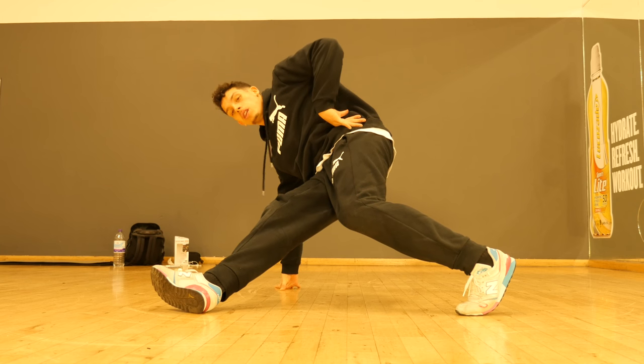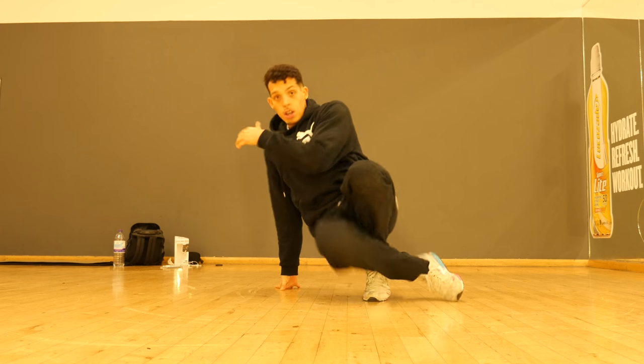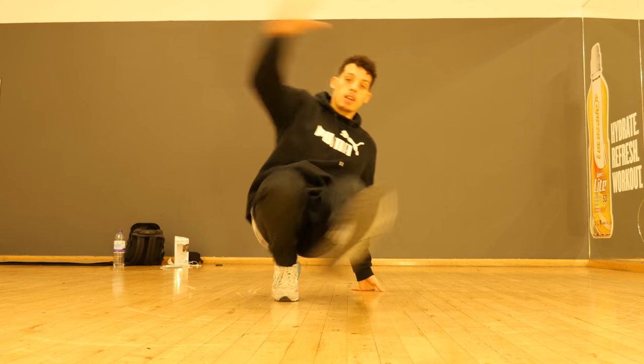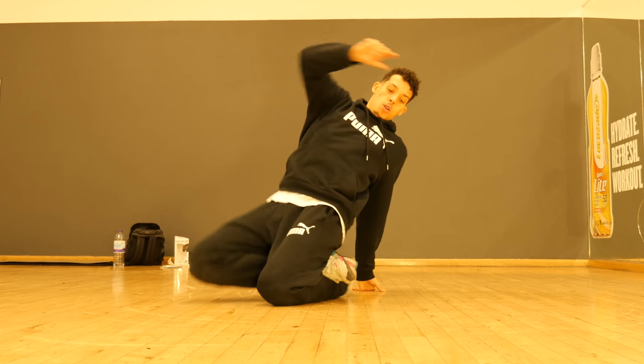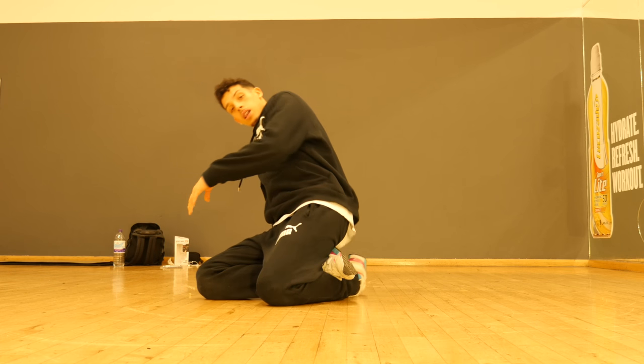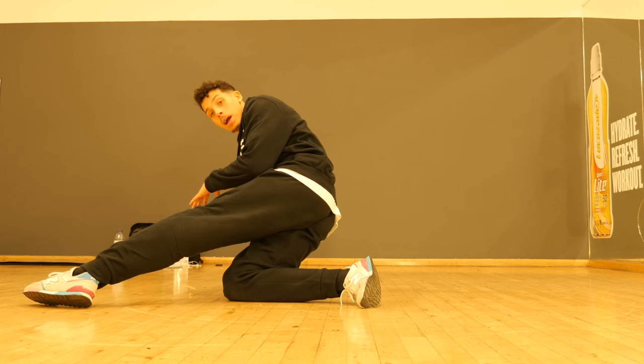We'll stop here. Now, to transition — because we need to learn this on both sides — go back to here, position zero, hook, position zero, change to the other side, hook. But you're going to hook and continue the flow all the way underneath, like so, to a knee wrap. This is a knee wrap, going across, coming backwards.